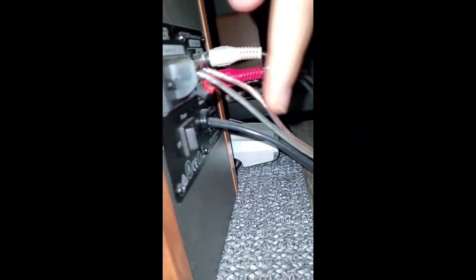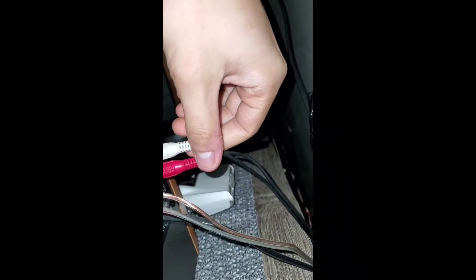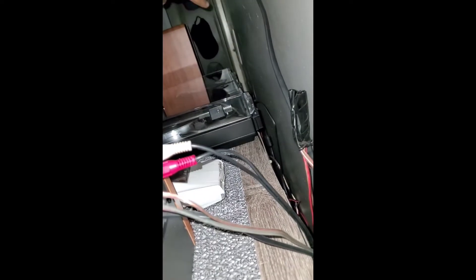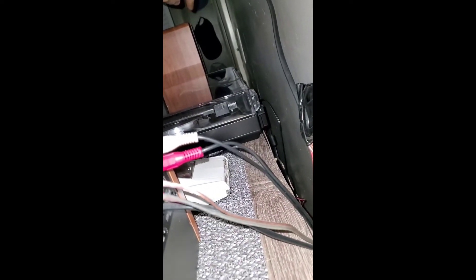On the back, this is the power switch right here, and this is basically your hookup for if you want to run it to another speaker.